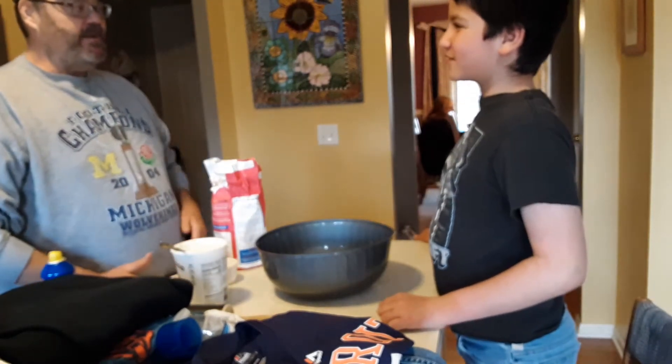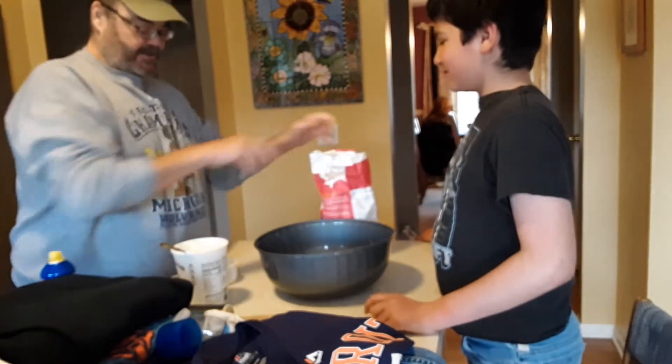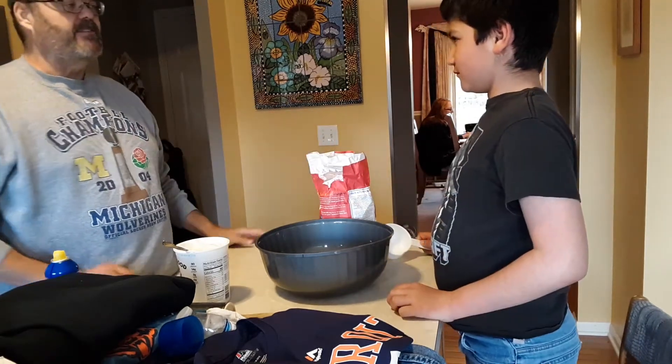This is a two-ingredient pizza dough. Two-ingredient. We need two cups of self-rising flour.